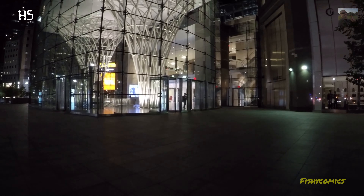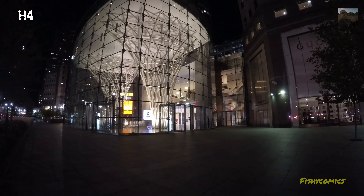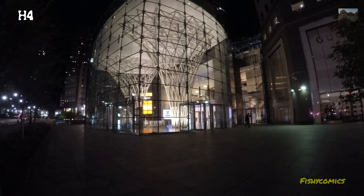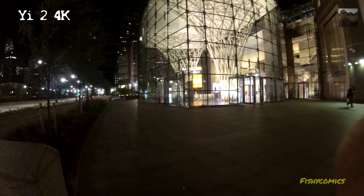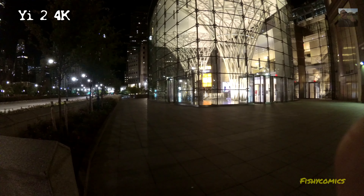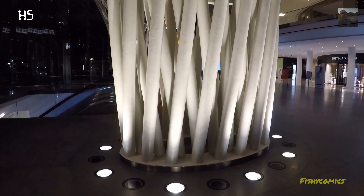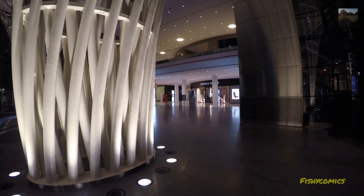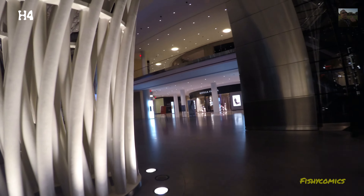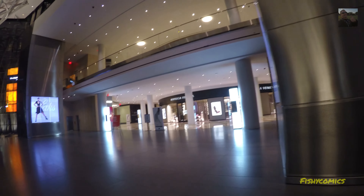Test number two. Brookfield Place, at the front, slow pan. About six feet, eight feet away. Going to head into the mall. EIS is off on the two cameras.